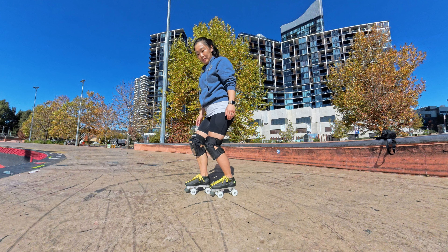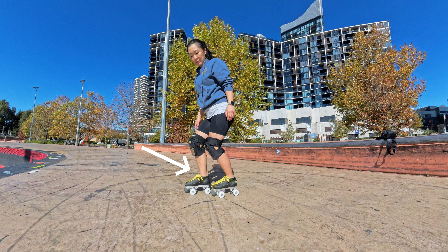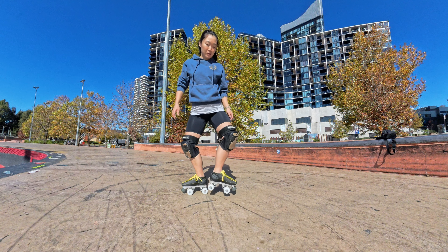Hey skaters, I'm Shorty and welcome to my YouTube channel Shorty Skate Series. Today we're learning how to power slide. It's a super cool way to stop or slow down quickly. Once you get the hang of it, it's really fun.